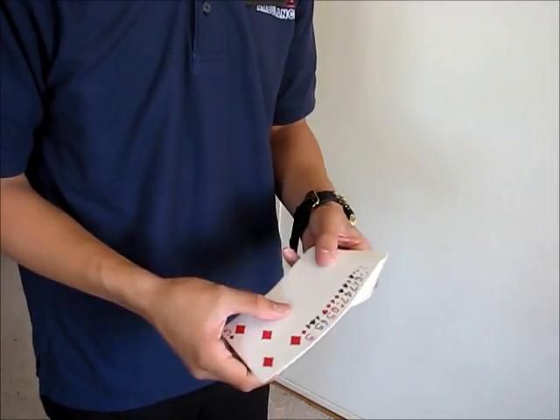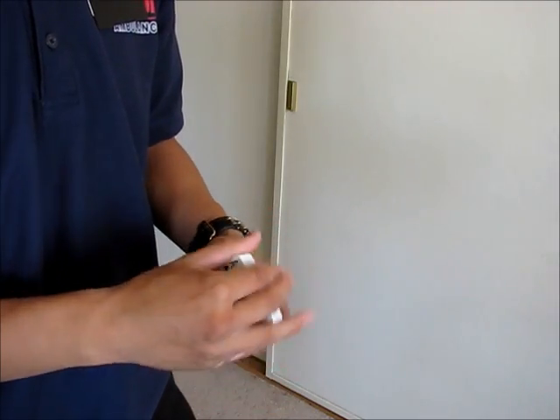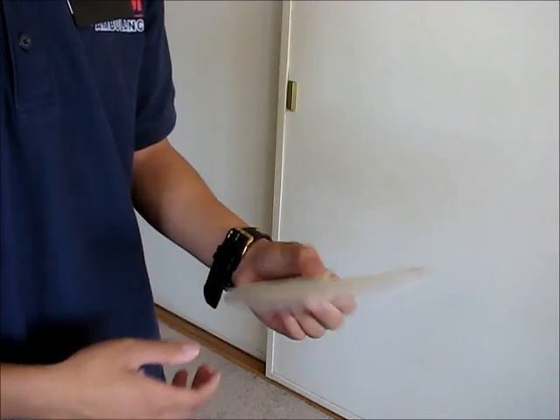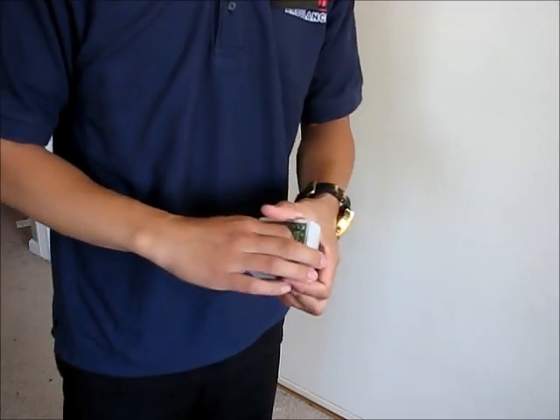The deck features all of the same faces as a standard Bicycle deck, which is a good thing because being a Bicycle deck, this deck has a lot of familiarity.